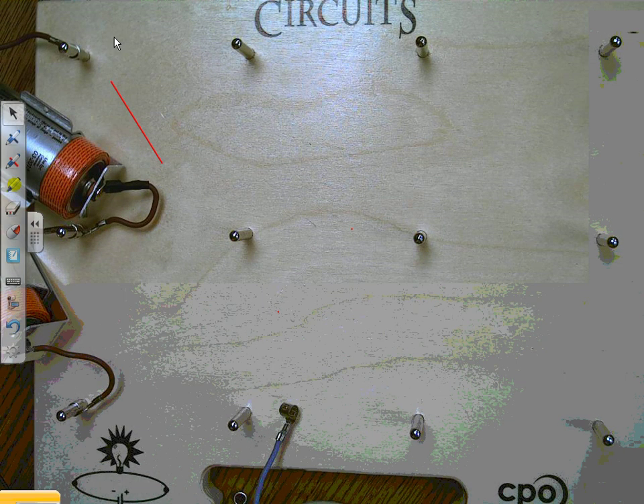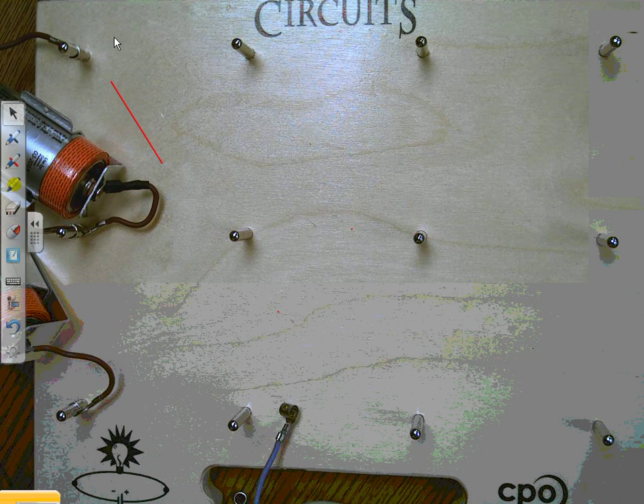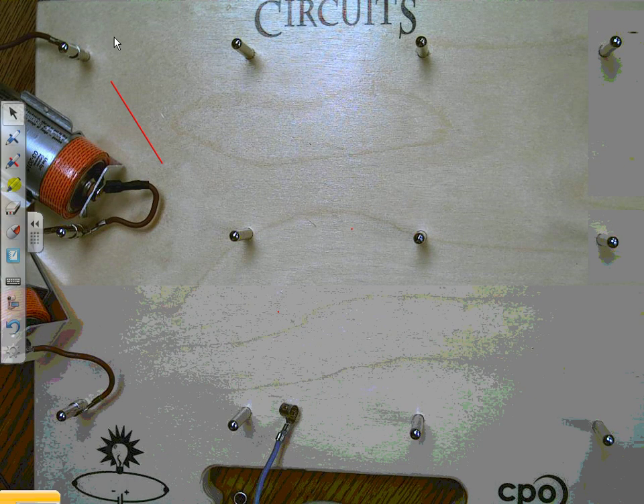Okay ladies and gentlemen, now we're on page three where it starts talking about parallel circuits. Before we were on series circuits, which as I said makes one loop. Now the first thing it asks you to do is: using two bulbs, batteries, and some wires, make two light bulbs light up. That's pretty simple to do — we've done this a moment ago.